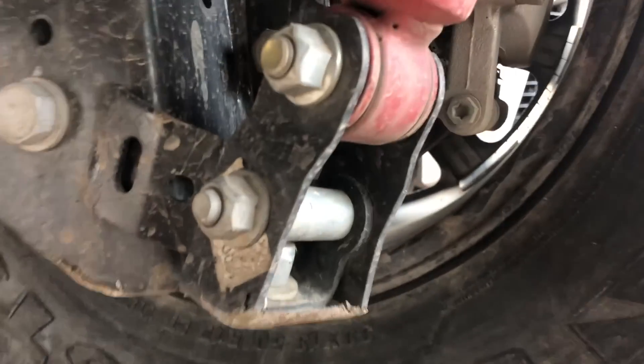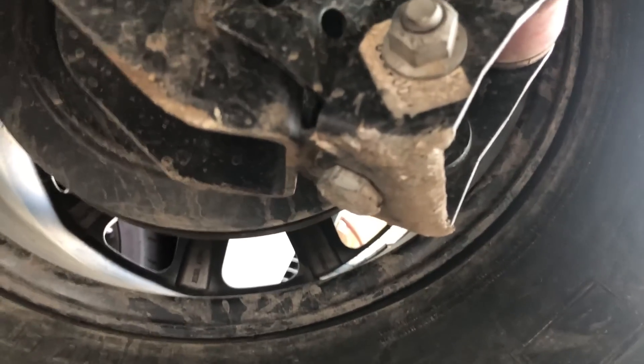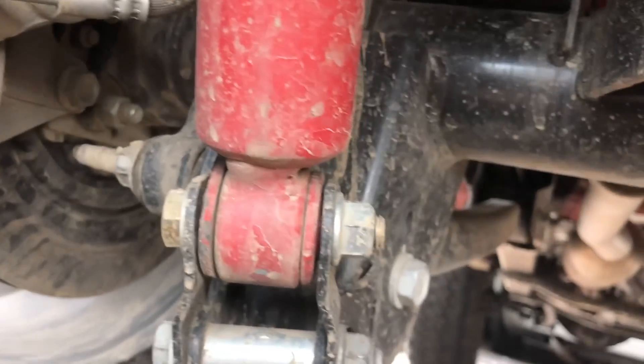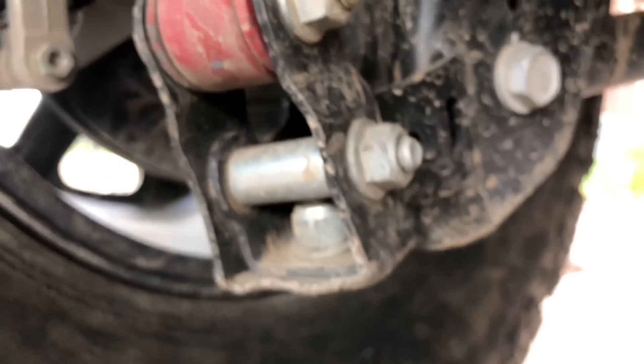You can also see the shock relocation brackets from the Rough Country two-and-a-half inch spacer lift have taken quite a bit of damage along the bottom, but if you notice, they're still completely straight. Here's the left side just so you guys can see. These things are holding up really well.